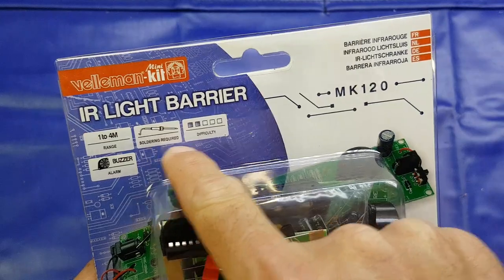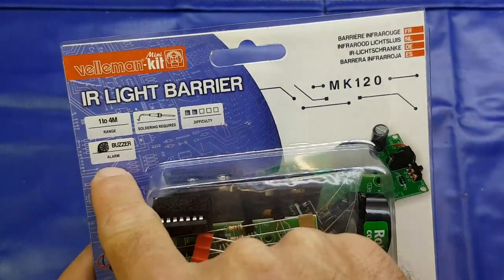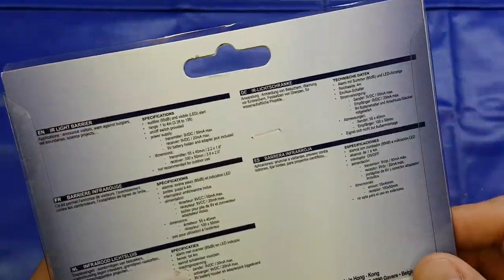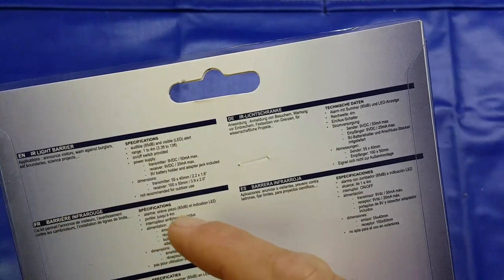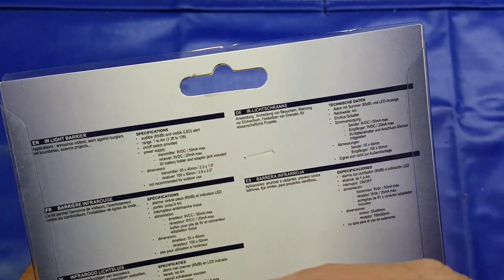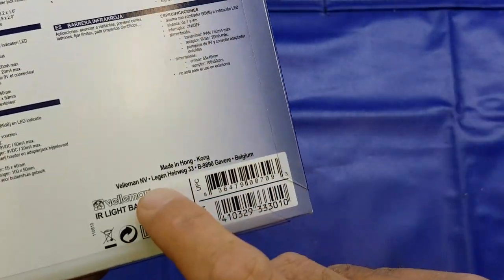1 to 4 metre range, soldering required, difficulty 2 out of 5. It's got a buzzer alarm. We can see the components in there and on the back a little bit of information: applications - announce to visitors, warn against burglars, set boundaries, science projects, etc. A little bit of detail in terms of the power supply required and the dimensions of the board - made in Hong Kong.